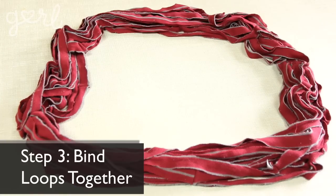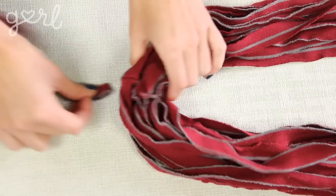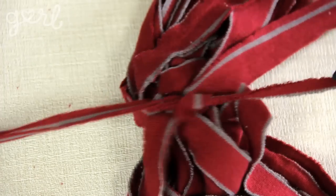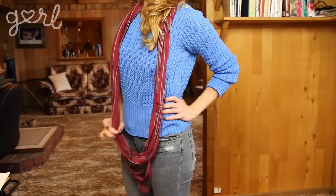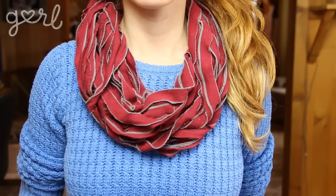All that's left to do is bind your loops together. Cut a thin strip from your t-shirt sleeve. Gather up all of your strands, slip your strip through their loops, and then bind them together by tying your strip into a tight knot. Let your long scarf dangle as a fashion statement or loop it around several times for a more traditional look.